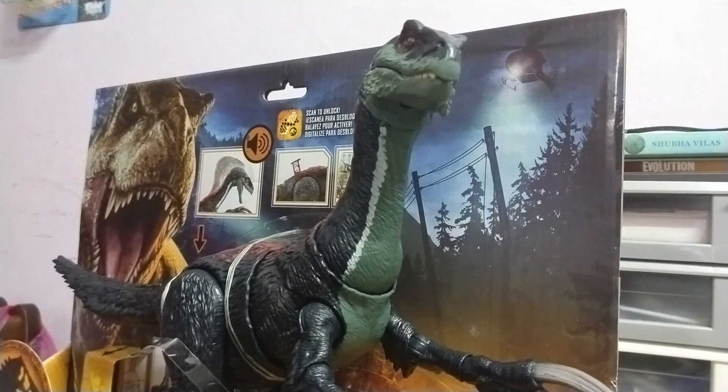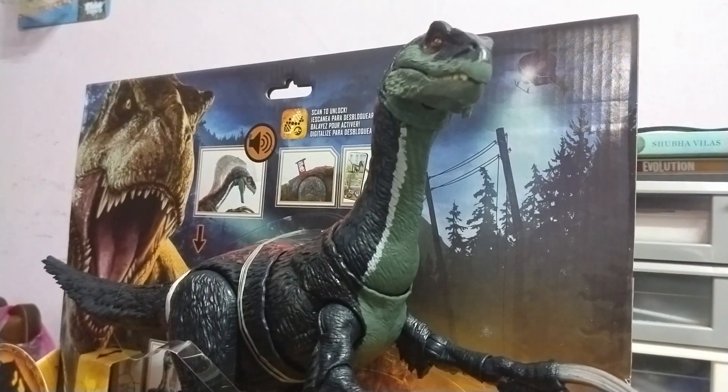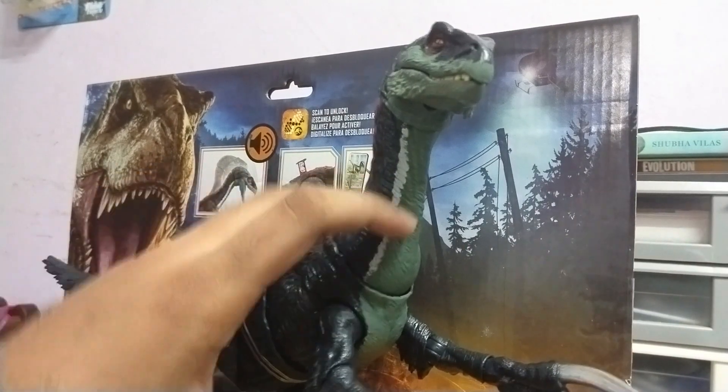So here we are, and now we're going to review this guy after a year.